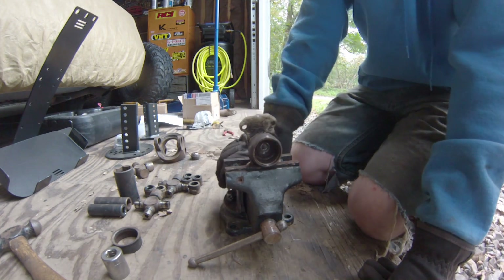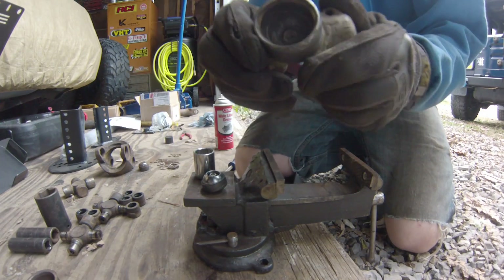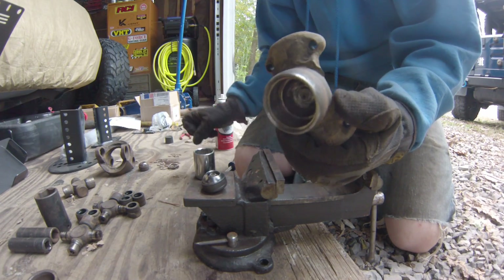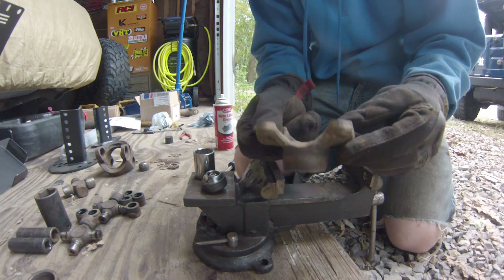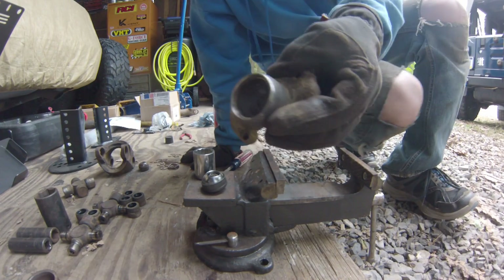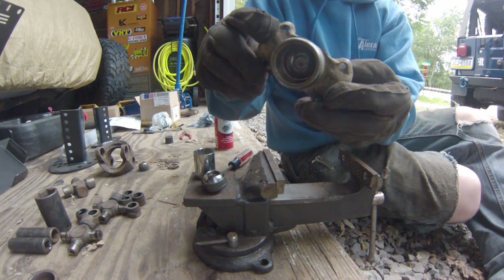Due to pre-existing plans, I kind of have to make this work right now. So with this cup worn the way it is, it's only a matter of time before this fails again. I really would have preferred to have just replaced the whole thing. And I know you can get them — you can actually even get greasable versions.